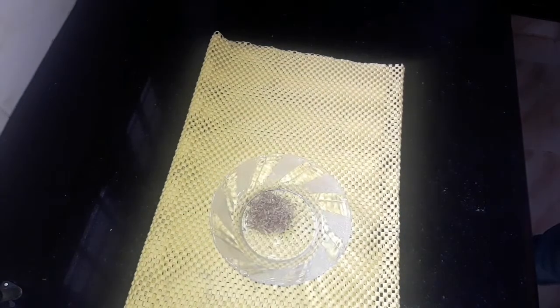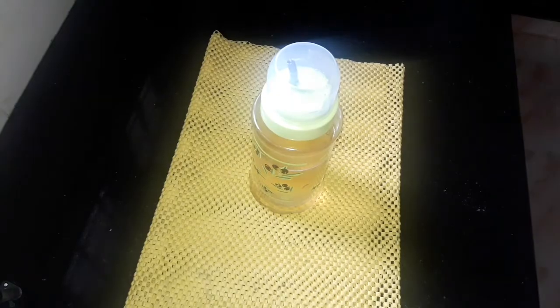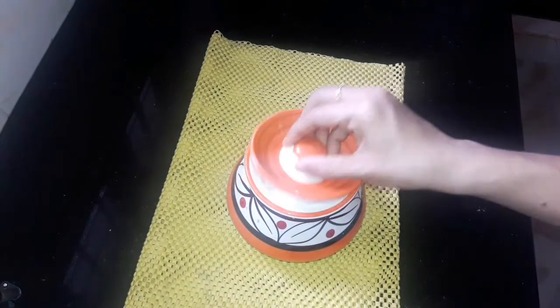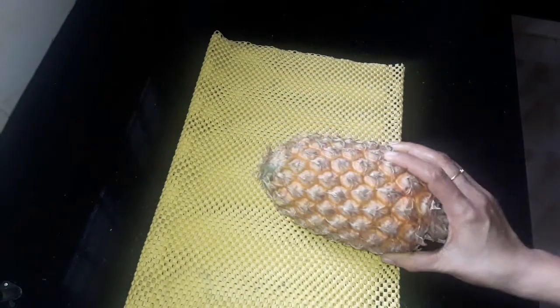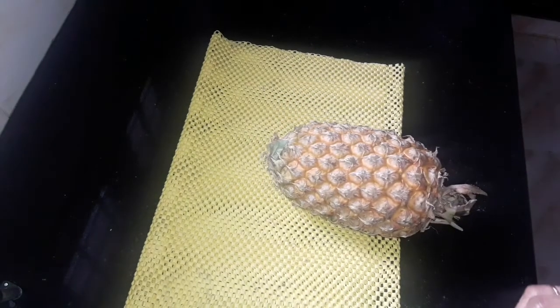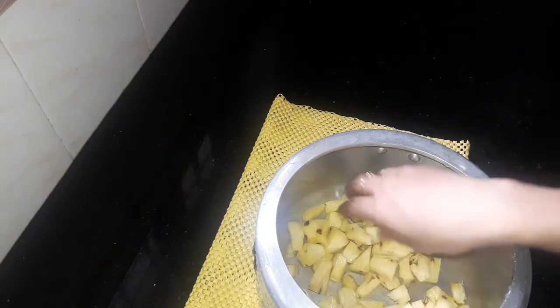I will add the lentils. Add 1 cup of the pineapple. I will fill the pineapple in the bowl.